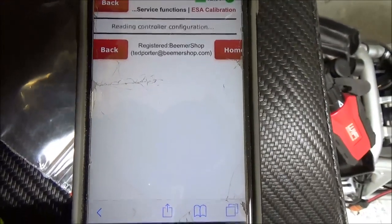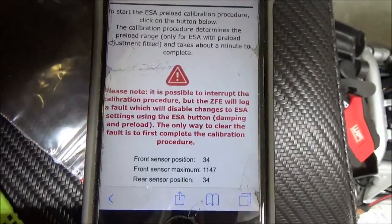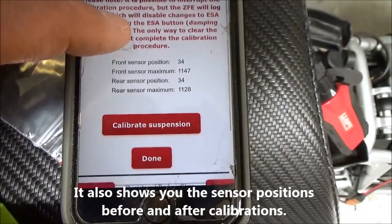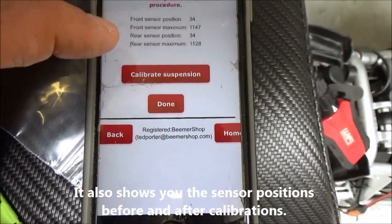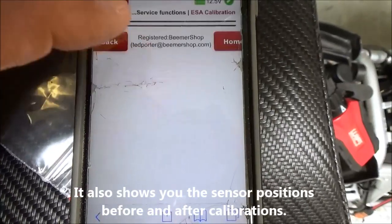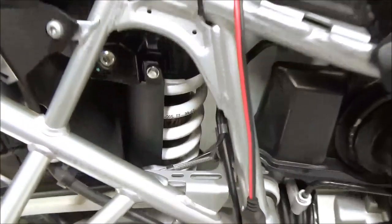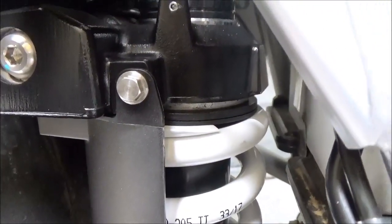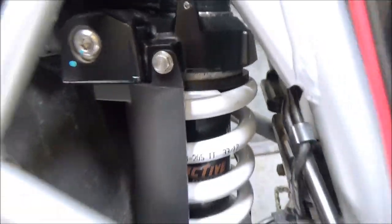It'll give you a little bit of information regarding what happens if you disconnect and so forth — a couple of warnings — and a button you can select. And it really is this simple. Now you can hear the preload motors, they're already working. It's going to start pushing down — here it comes. It's doing the same thing on the front.